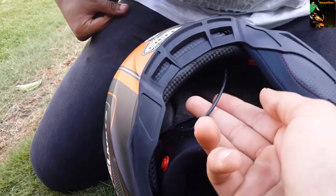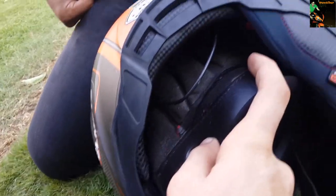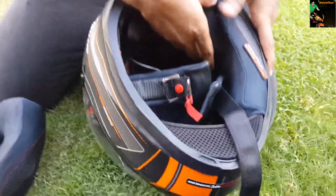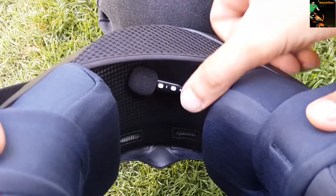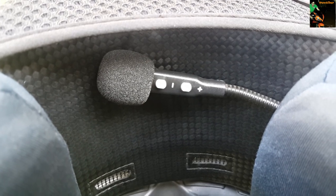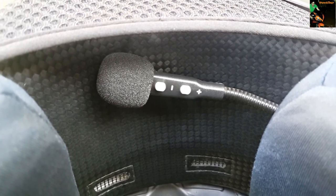There are only two buttons, and they're both on your mic — a plus and a minus button. To start the Bluetooth you hold the plus button, and to answer or cancel a call it's also the plus button. The minus button is used to decline a call, and plus and minus together control volume up and down.